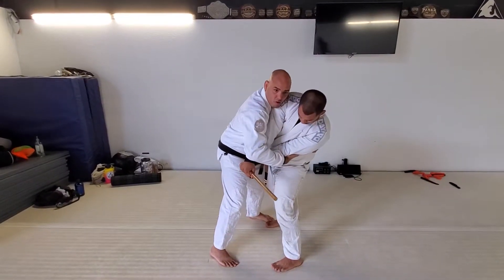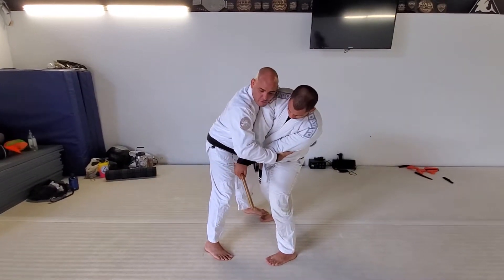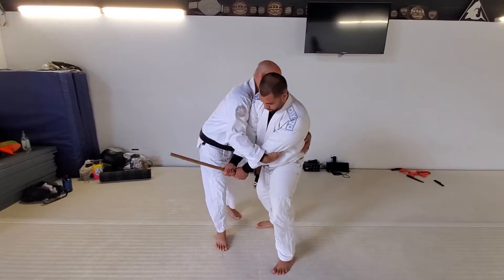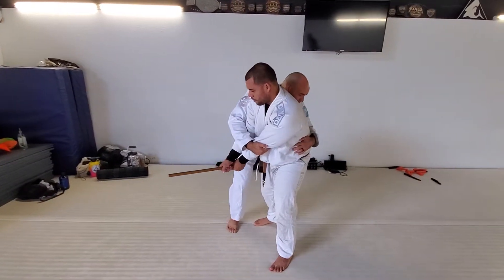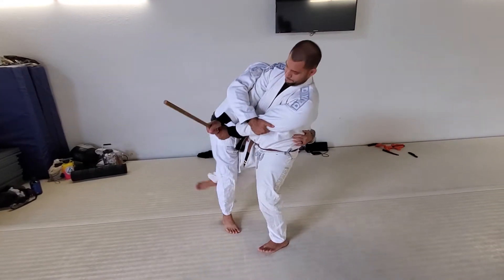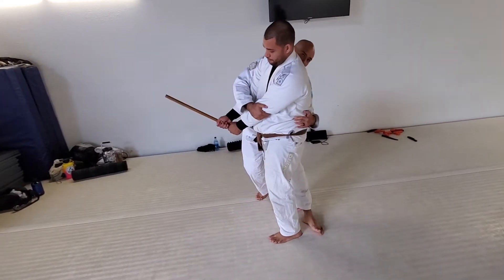As we slide in, we've got a double arm on here. If your head is in the front, you can do this exact same hip. Your head ends up being on the back here. Then we can start going for our back trip. You can do the single back side here, or the double back trip here — doesn't matter.